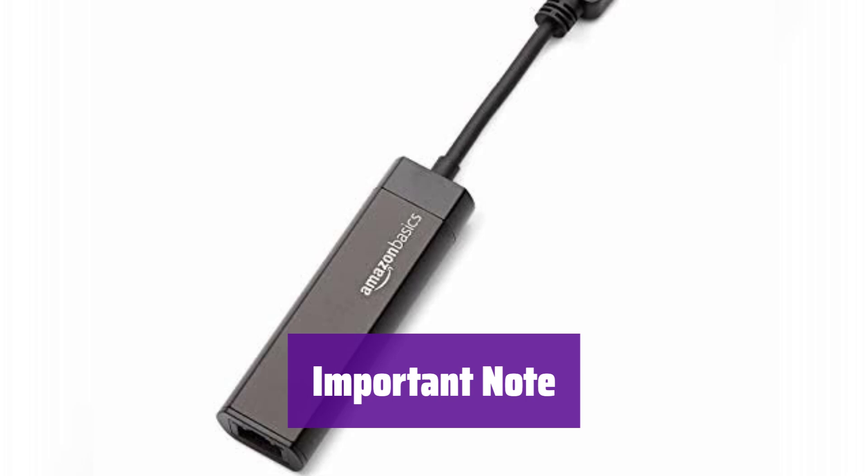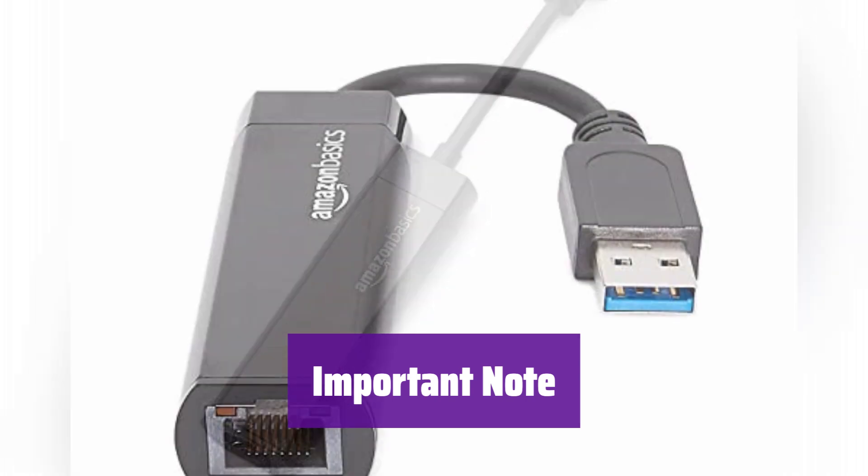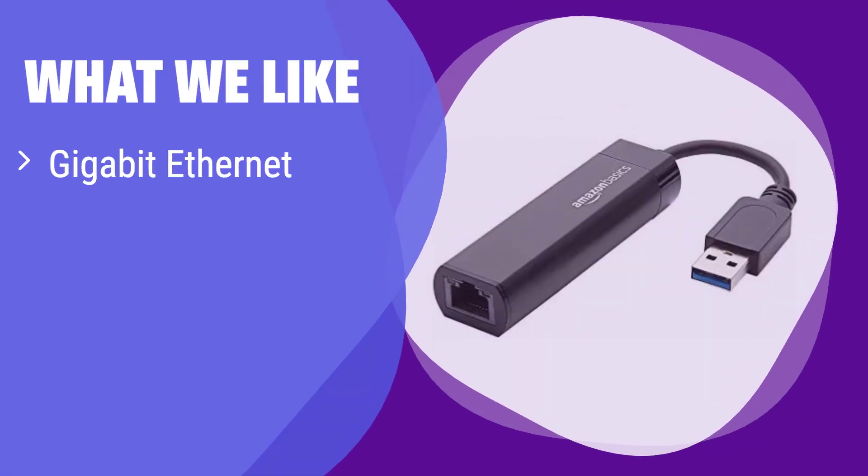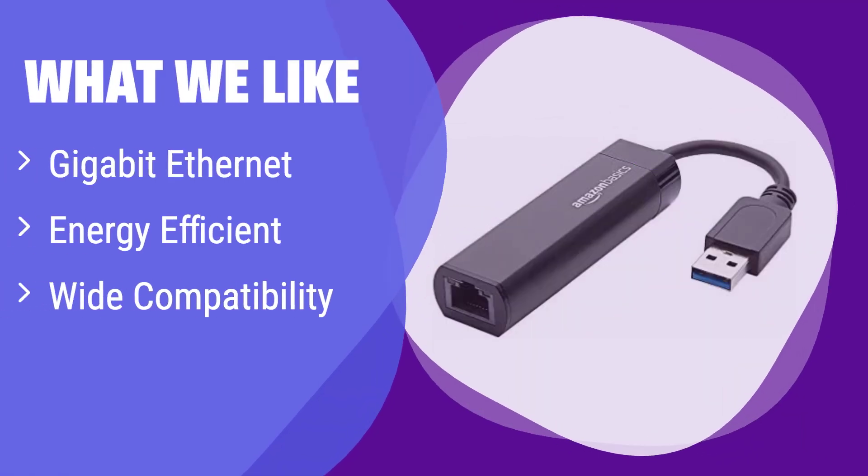Please note that it is not compatible with smart TVs or gaming consoles like the Nintendo Switch — it's designed for computers and laptops. What we like: it offers fast Gigabit Ethernet speeds and is energy efficient, reducing your carbon footprint. If you need a reliable, energy-saving adapter for your Windows or Mac computer, this is a great choice, perfect for everyday use and ensuring a stable connection for your daily tasks.